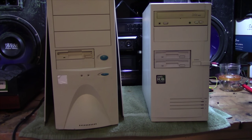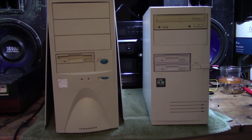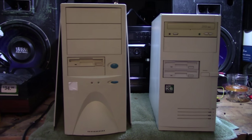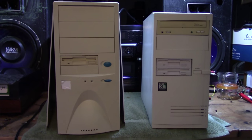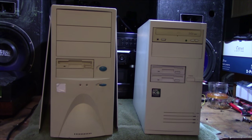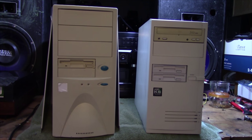Well, I went and did it again. Two more vintage computers have turned up at home here. These are a couple of computers out of about 10 or so that were brought in to work — they're all old computers. These two are the oldest of the bunch. There's quite a few Socket 939 and 754 systems, some of which look absolutely brand new on the inside, no speck of dust on the fans. But I might talk about those computers in another video.